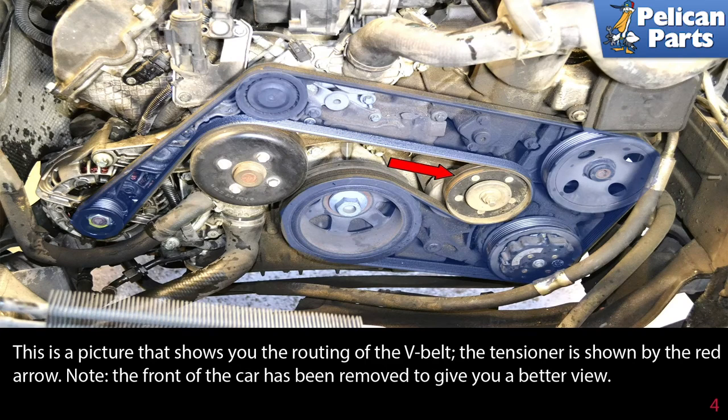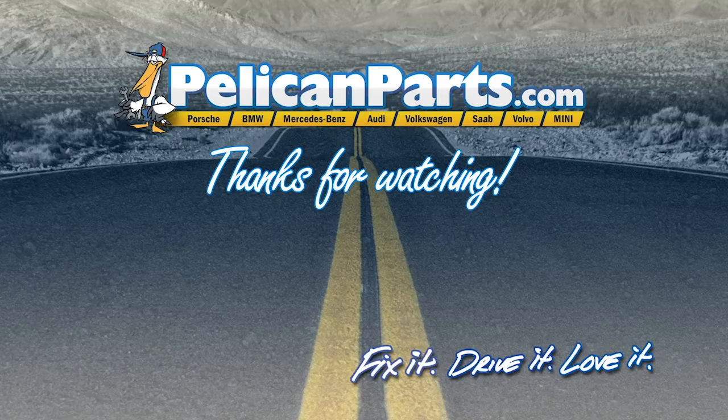Note the front of the car has been removed to give you a better view. Thanks for watching — click here to view the original article along with hundreds of other DIY content for your car.